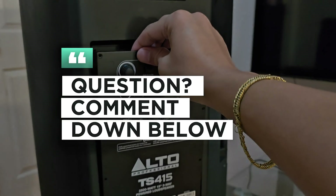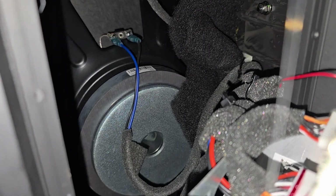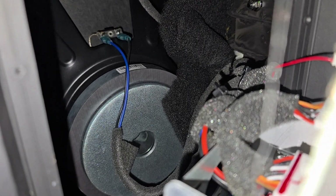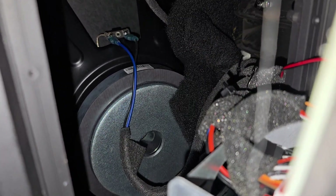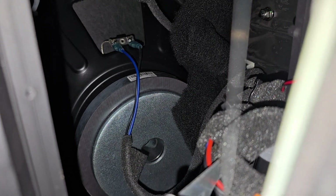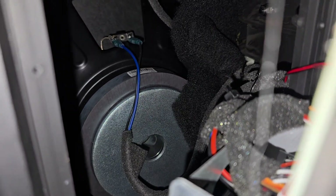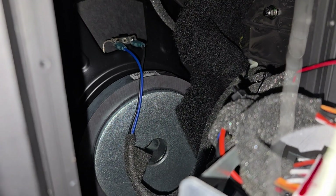Moment of truth — I'll go ahead and share the insides. Wow, the speaker cone has been upgraded and it looks really nice! Good job, Alto, for upgrading the cone speaker inside the Alto TS-415.